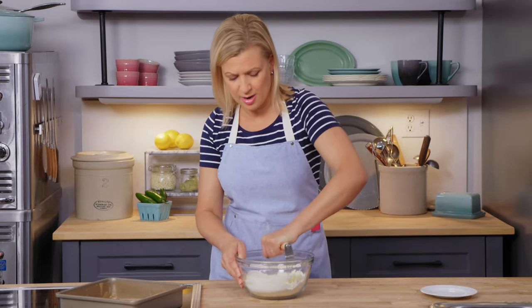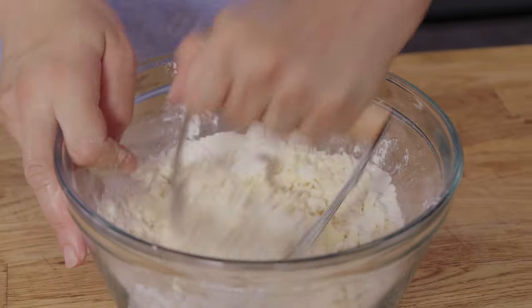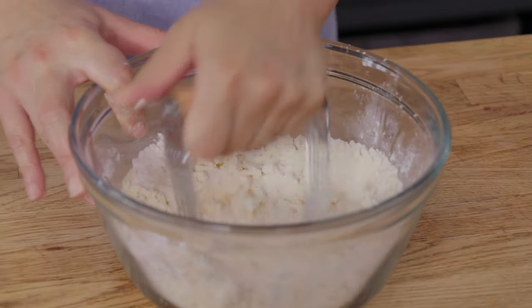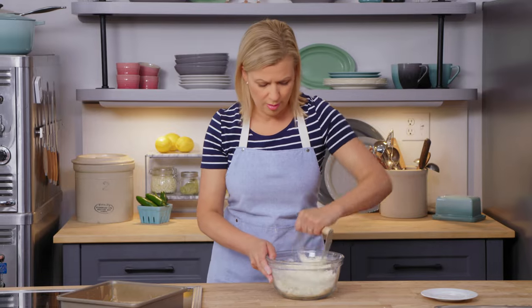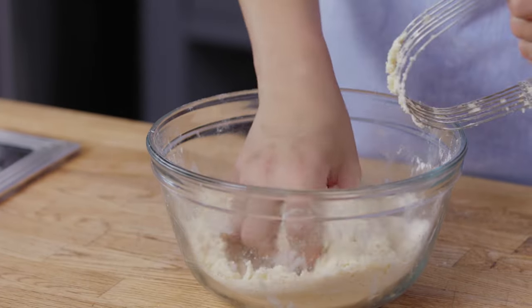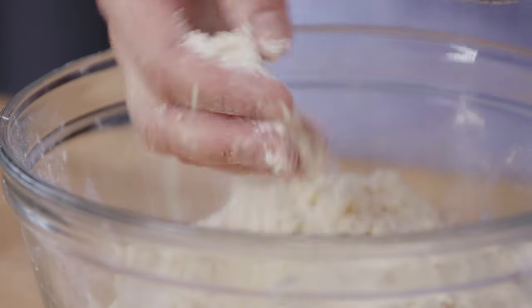I've got a pastry cutter to use here, but you could use two knives just as easily. Just work that butter throughout the flour. I don't bother adding any flavoring — that creamy, tart lemon filling will do all the talking for me. My butter is just starting to soften up and I've got small pieces starting to form, so now it's time to stop mixing.